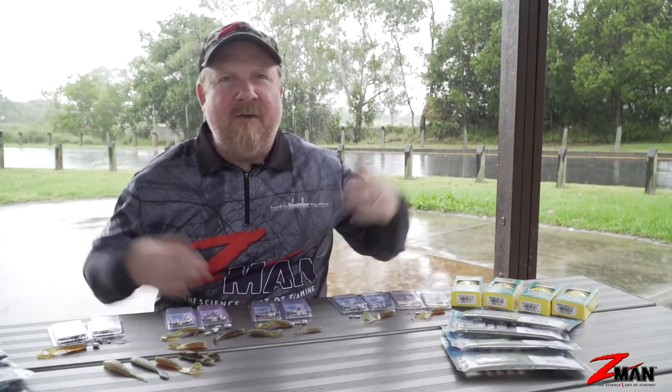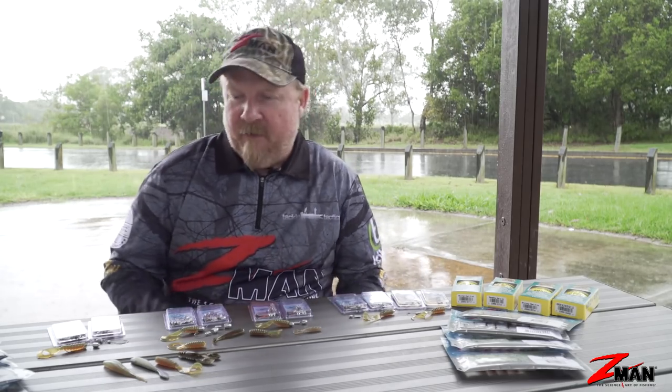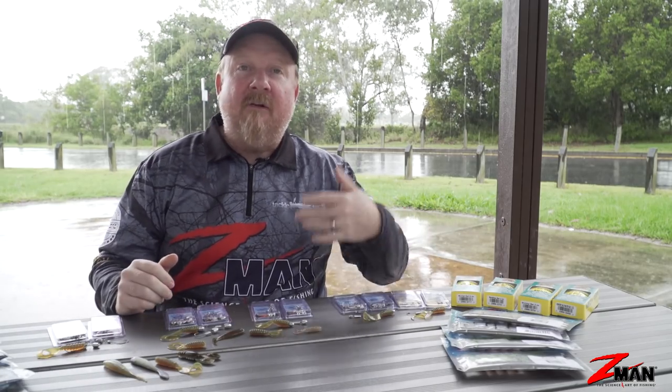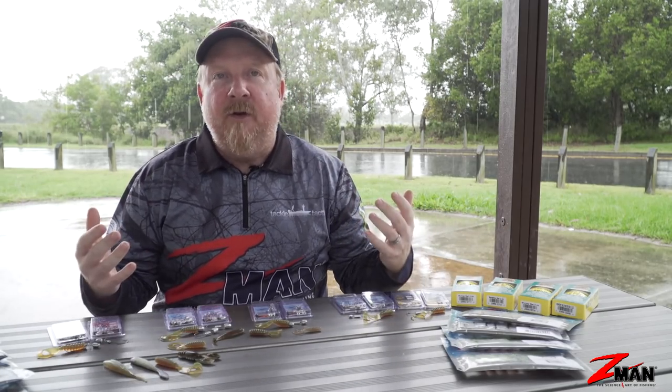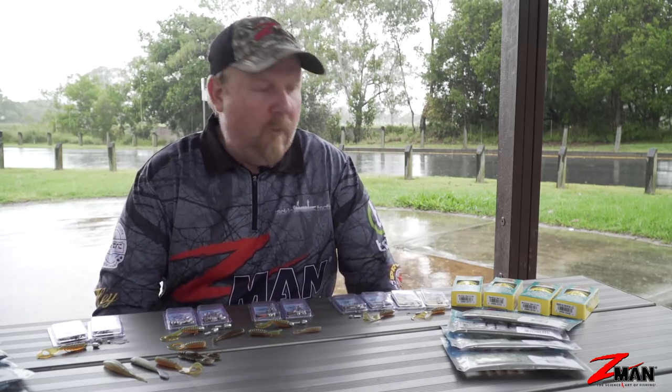Hey folks, as you can see, not ideal weather — a bit of rain coming down where we fish at the moment. So when it is raining, it's a great time to get your gear sorted, gear up for a new species or a new adventure, and just make sure you're ready to go when that weather comes good again and you can get out on the water.